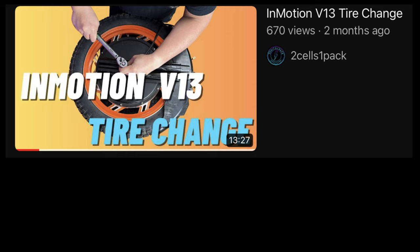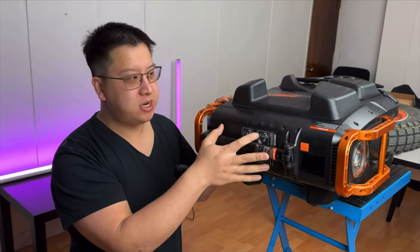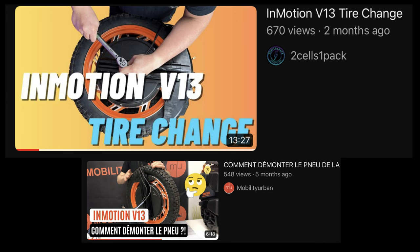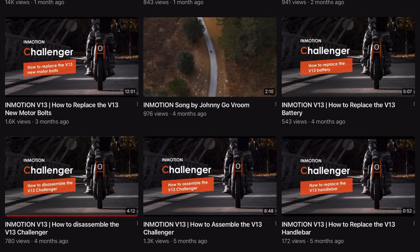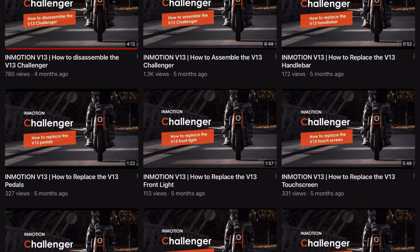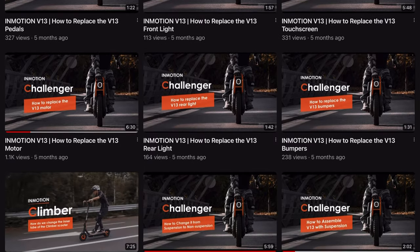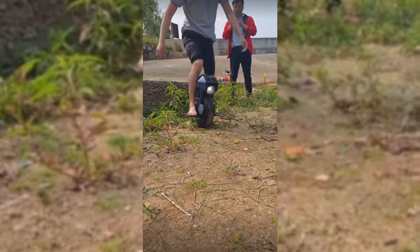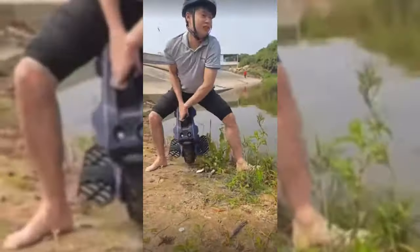If you want to see how to change a tire on the Inmotion V13, check out Two Cells One Pack — they make great videos about how to change a tire. If you want to check it out in French, check out Mobility Urban. And before we get into checking the inside of the V13, its quality and parts, a big shout out to Inmotion for providing tons of videos on how to replace stuff on your wheel. That's really helpful compared to videos on how to void the warranty of your wheel.